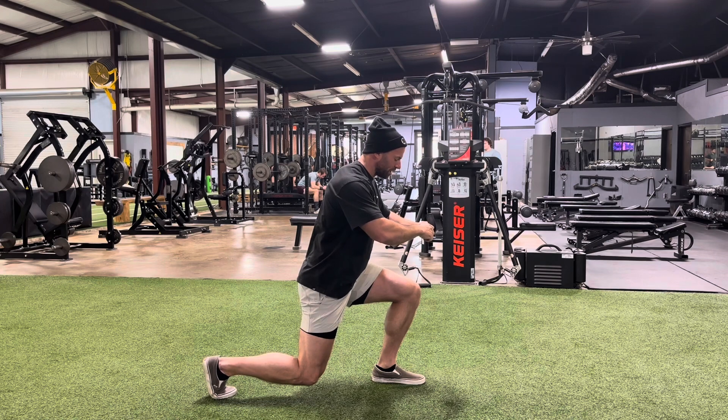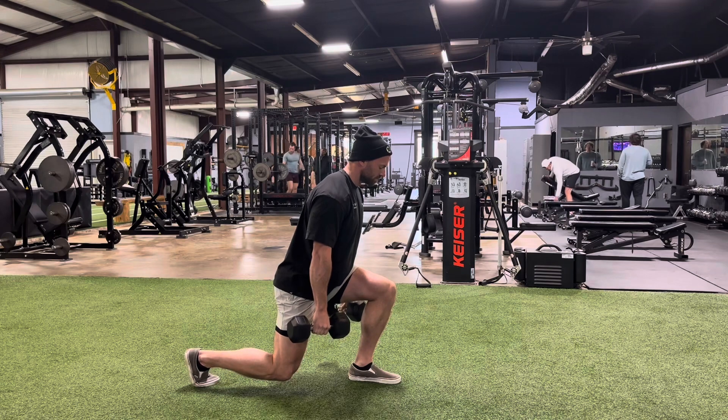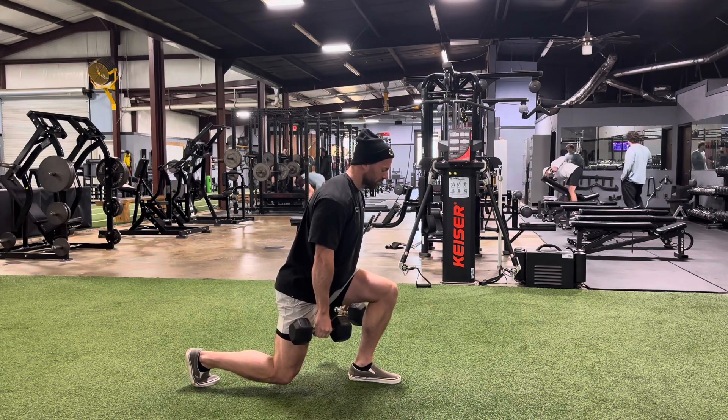If you want to add some weight to this, that would make it harder. And here's how you do it — you have a dumbbell, holding them at your side like so. You can add a fair amount of weight like that.